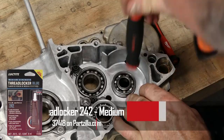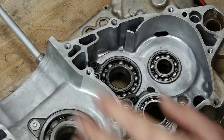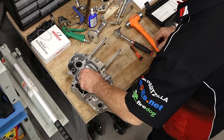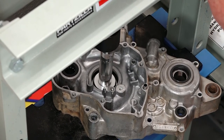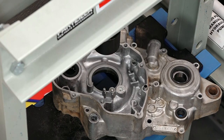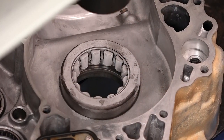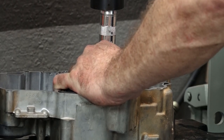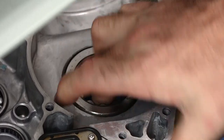Now let's go ahead and get our retaining bolts back in. I'm going to add back on some blue Loctite. That one's down — one down, one to go. Yeah, that's just not going to work without heating up the case. She tried to get wonky on me, but good to go.